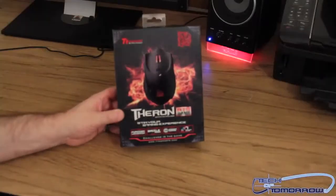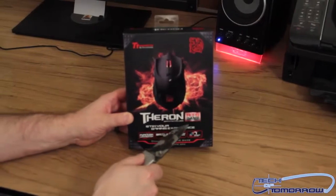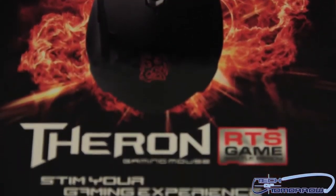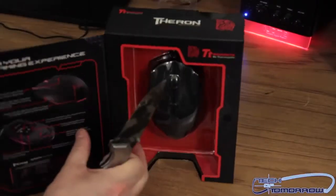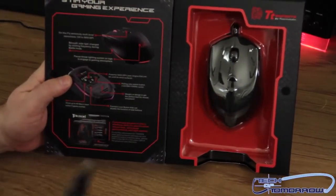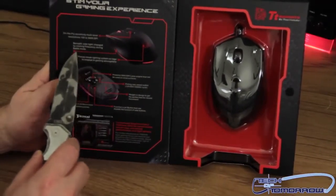Let's do the very first unboxing of the new Thermaltake Theron gaming mouse. The box says 'Theron RTS Gaming — Battle Ready, stem your gaming experience.' Features listed include function lock button, battle mode, 128 kilobytes of onboard memory, and multi-color. Popping open the top here — it says on-the-fly sensitivity and multi-level resolutions from 100 to 5600 DPI, so I was correct.